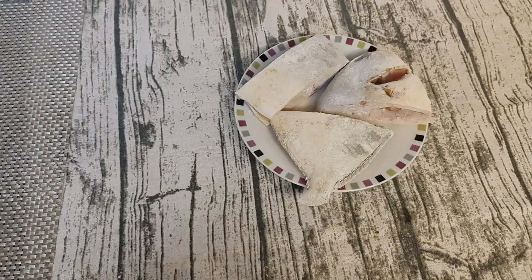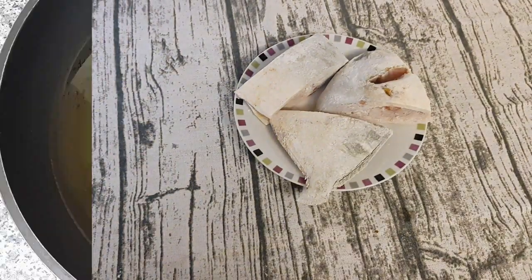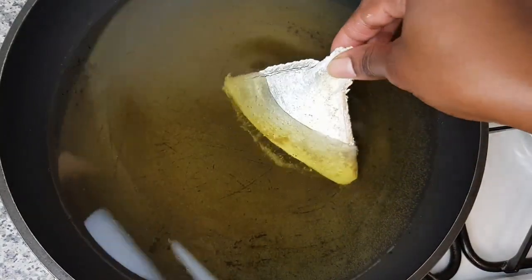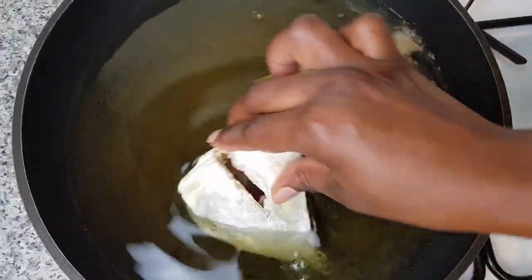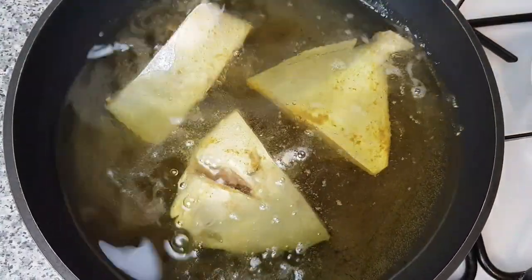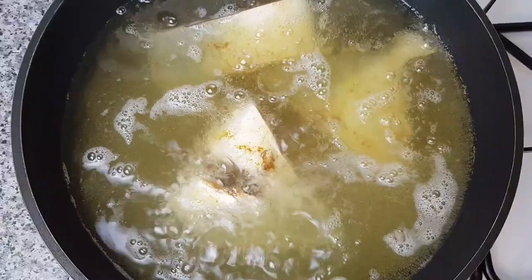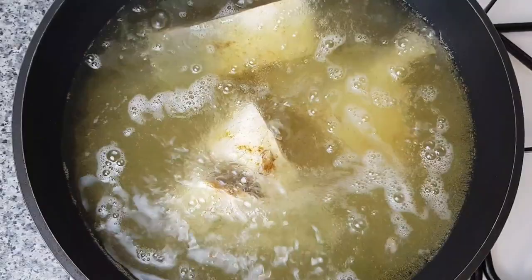My oil is on medium heat, so I'm going to fry the fish for about eight minutes and then turn it to the other side for another eight minutes, so that it cooks evenly — both inside and outside will cook evenly.